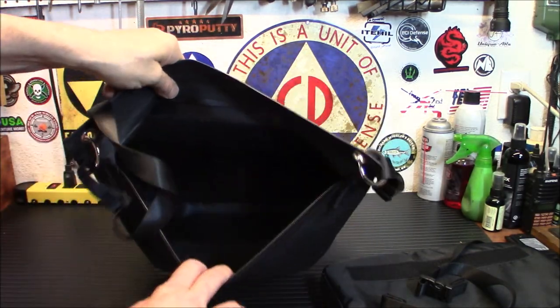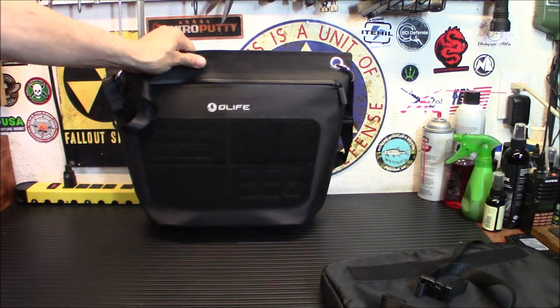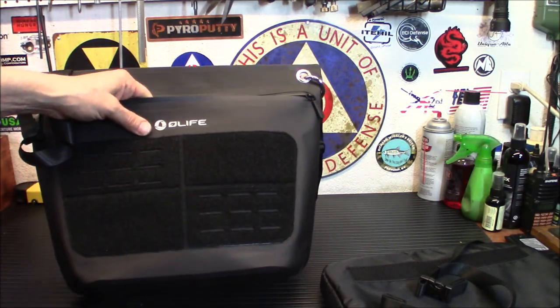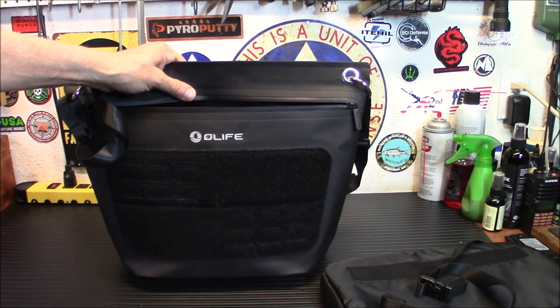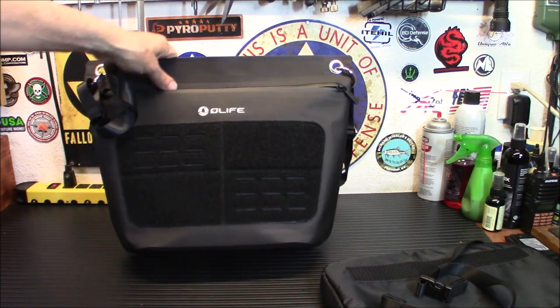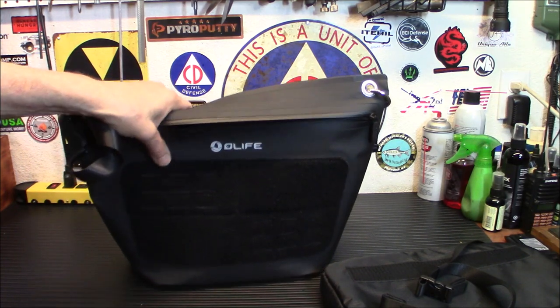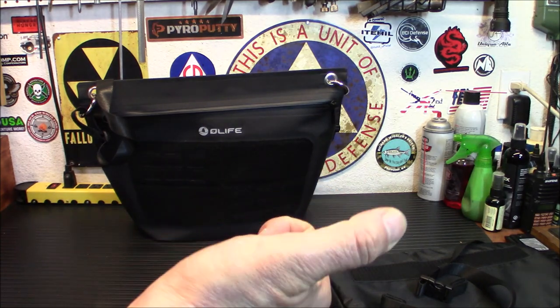Another nice feature — you've got a nice big drag handle here if you need it. These do come off if you push them in and turn it, so you can take the strap off. Once you get that out of there you've got a whole lot of space inside — I believe it's seven liters. You do have some Velcro and MOLLE on the front if you see the need to use it. If I'm using this in a go-bag type scenario, I can clip a radio into one of those.